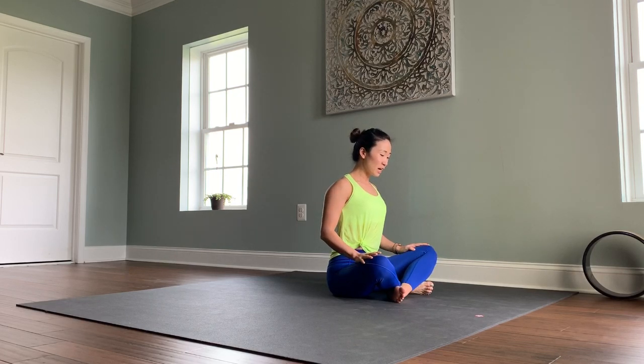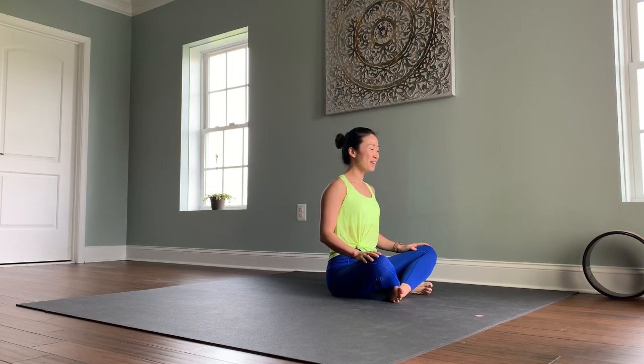Bring your hands on top of your thighs. Take a deep inhale through the nose, and exhale out. One more time, inhale through the nose and exhale the breath out. Try and keep your breath steady throughout today's practice.